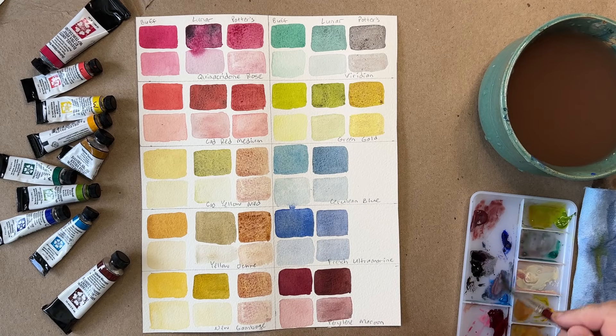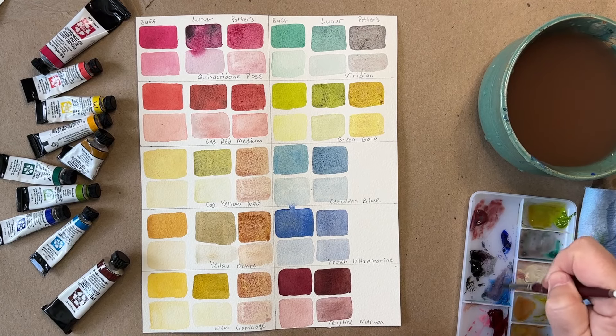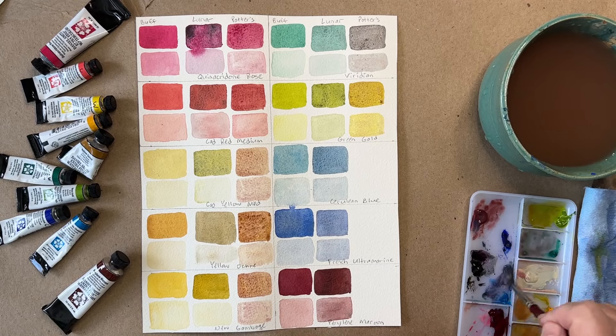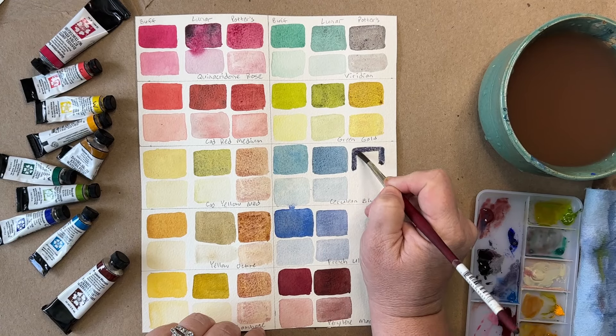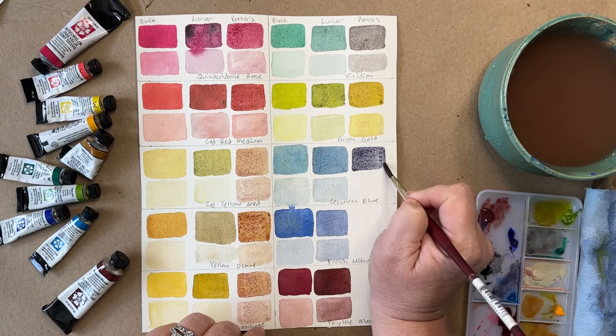Cerulean Blue with the Potter's Pink — I keep thinking of Harry Potter, anyone else when I keep saying Potter's Pink? With the Cerulean, that is kind of an indigo color. So that's interesting. I like that color a lot.